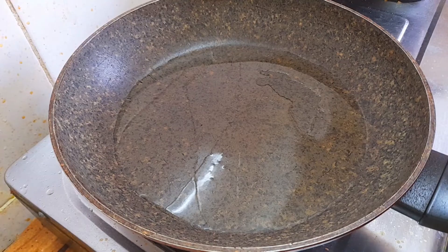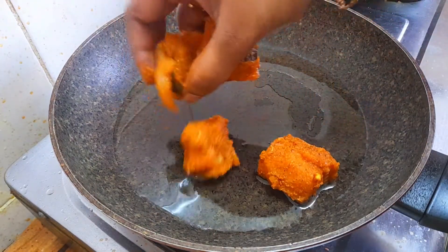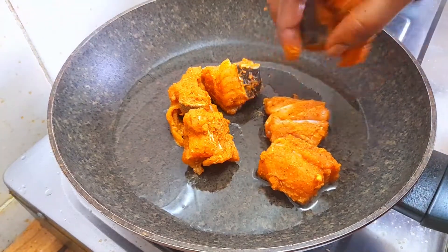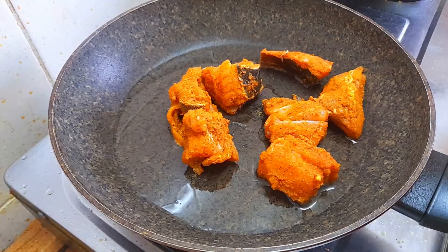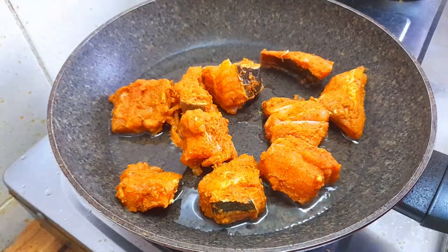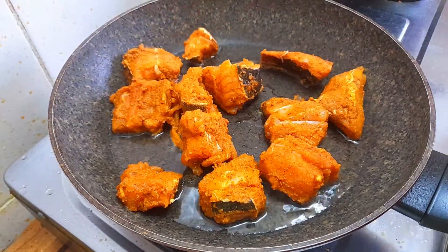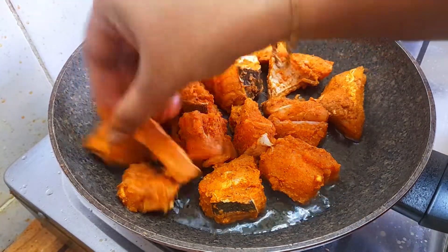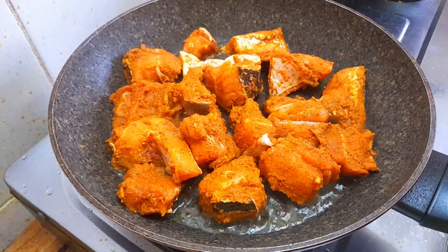Let's put the oil in for a deep-fry. Let's fry it in medium flame.